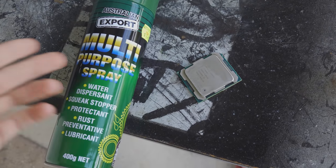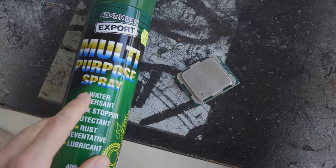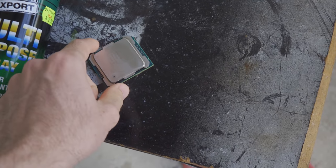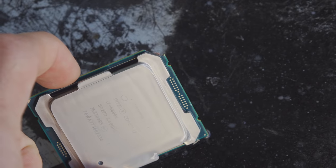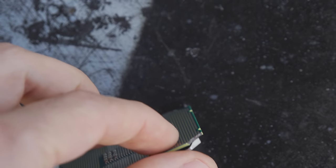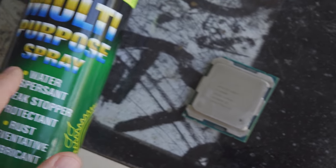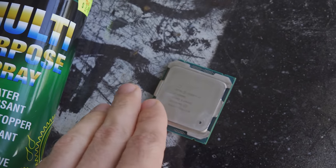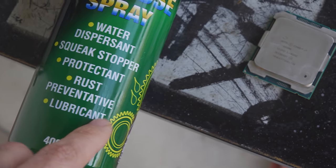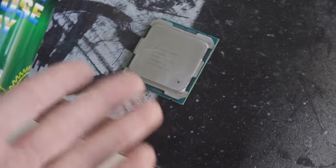I've sprayed it down with multi-purpose spray. The water dispersant aspect of this spray is super important for this corner right here — because it's been chipped off, it no longer has any sealant or protection. It's basically exposed. This lubricant spray will get rid of any moisture within this corner, and at the same time it will lubricate so it doesn't get any more moisture inside in the future — that's of course if it still works.